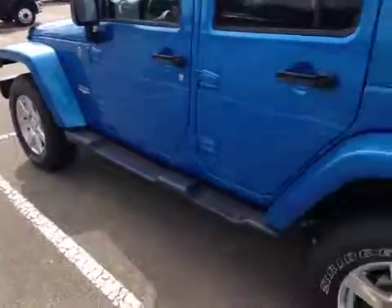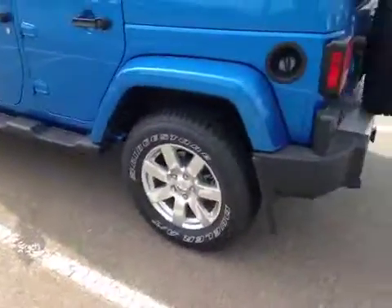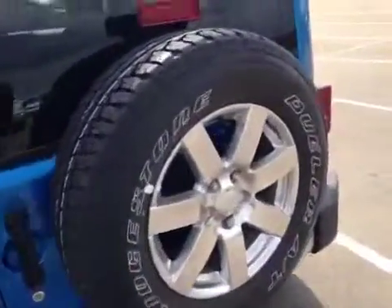The Jeep is sitting on some great tires — you get five because there's one here in the back — and you also have wheel locks.